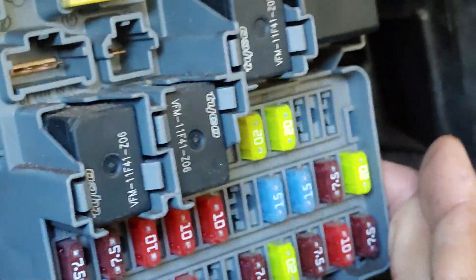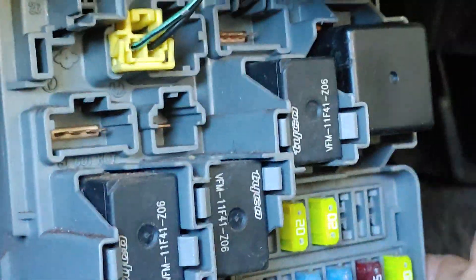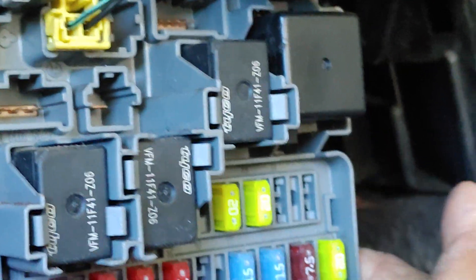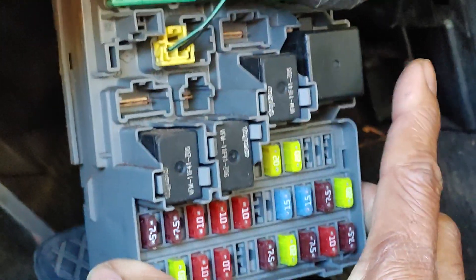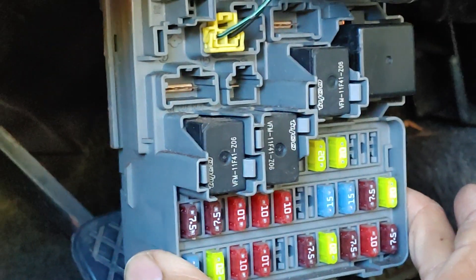You drop down the fuse panel, and then there's that sucker right there — that's the one. Let me give you a bigger angle so you can see it. It's this one right there — that's the culprit. Swap that out.